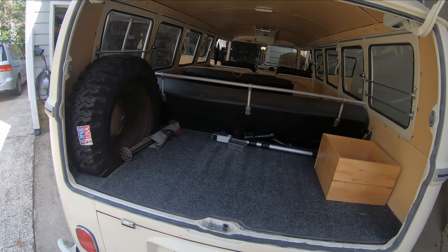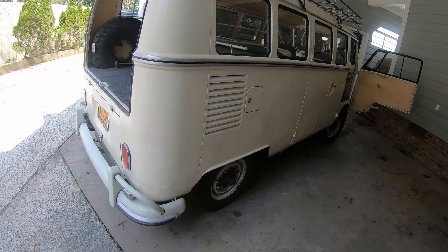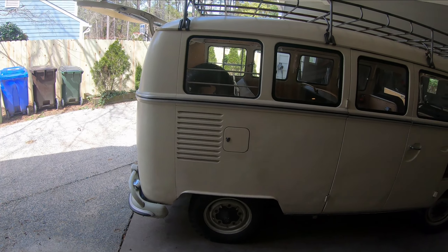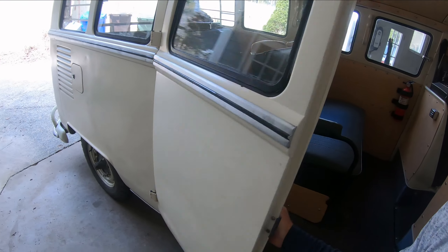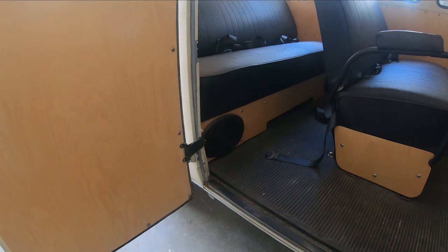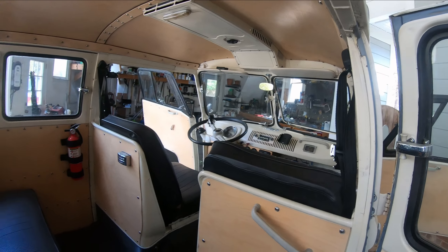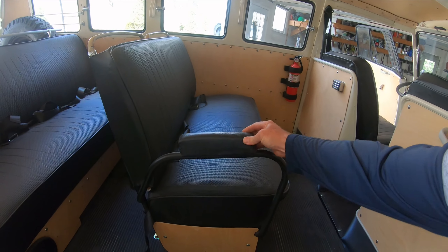I redid a lot of things with the gas tank and upgraded to 15 gallons. I built a new motor — it's a 1904cc, we can talk about that in another video. I did the interior — you can see the seats — and I replaced all the panels with wood. I got a fire extinguisher of course, kept the original ashtrays, and did the black on the seats in kind of a leather material. I tried to redo it but it's not the greatest job.